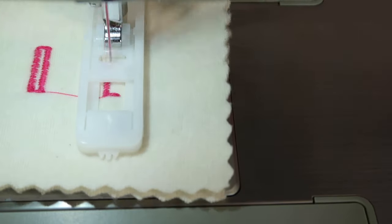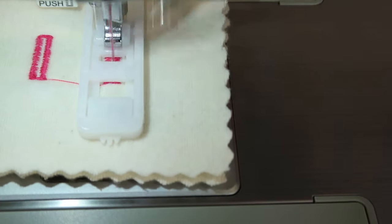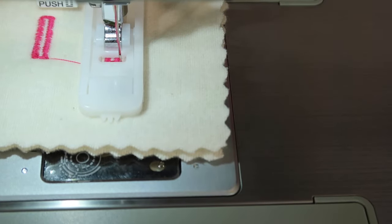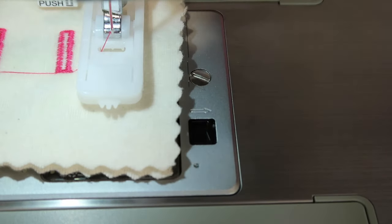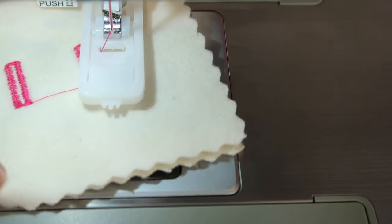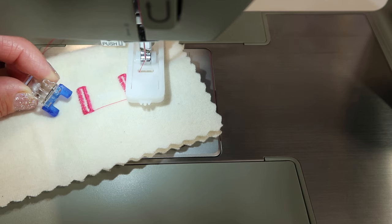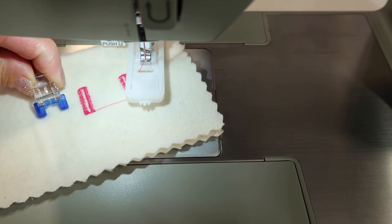If you had a little bit of gaps in that first buttonhole, shorten the stitch length. If it doesn't want to move, maybe your stitch length is too close together — make it a little longer. Not by much, just a little bit. But that is actually how easy it is to make buttonholes on this Singer Heavy Duty 4452 sewing machine. Next up, let's learn how to use the button sew-on foot and sew that button onto our fabric.